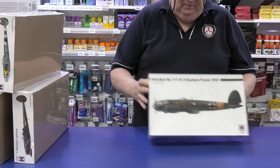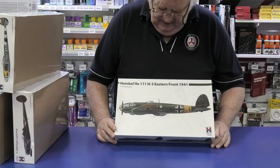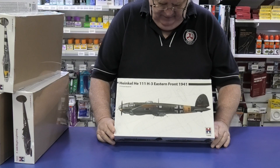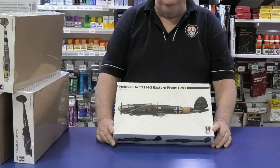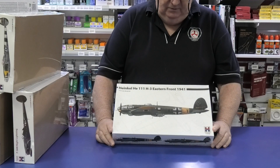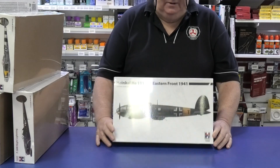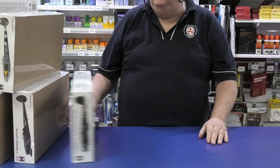Also from them, we've got the Heinkel 111. This is Hasegawa's kit, re-boxed again — very, very nice. The Hasegawa kit was really, really lovely in 1/72nd scale, so if you're chasing some more Heinkels, grab hold of this one. This one's from the Eastern Front, 1941 — very, very cool.